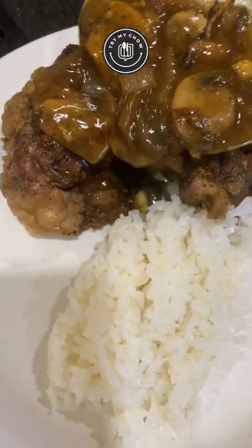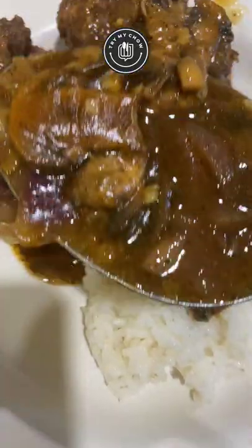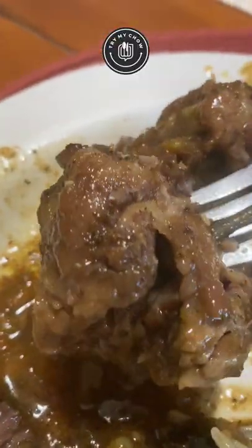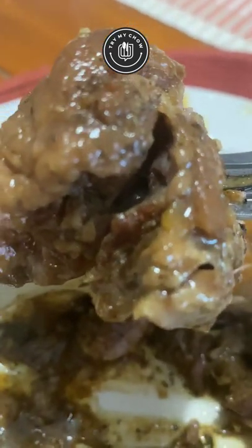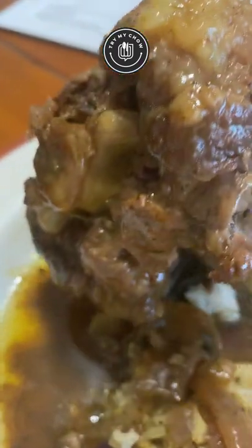You're all set. Serve your oxtail and mushroom gravy with a side of white rice. The meat will be falling right off the bones. I hope you guys enjoyed this video. If you did, please don't forget to give me a thumbs up for this recipe. Leave a comment down below letting me know if you're going to try this, be sure to subscribe if you haven't already, and I will see you guys in the next Try My Chow recipe video.